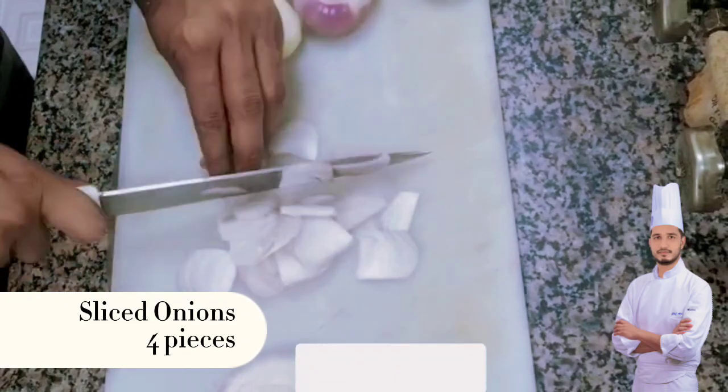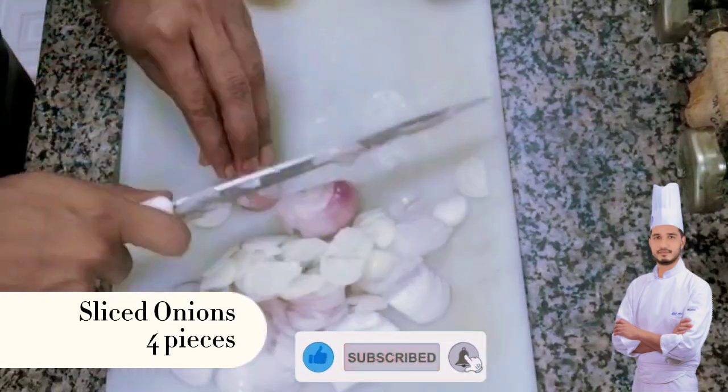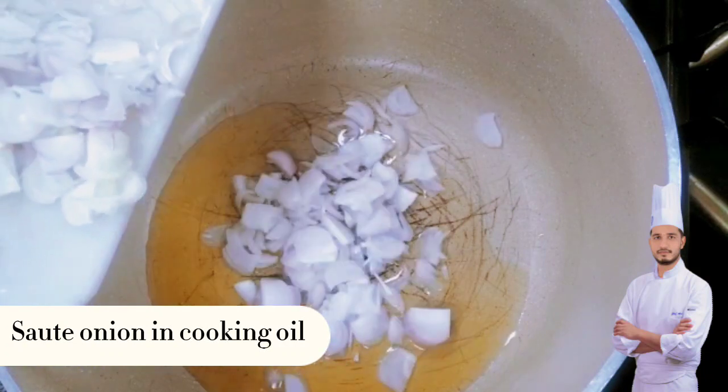Slice onions, 4 pieces. Sauté onion in cooking oil.